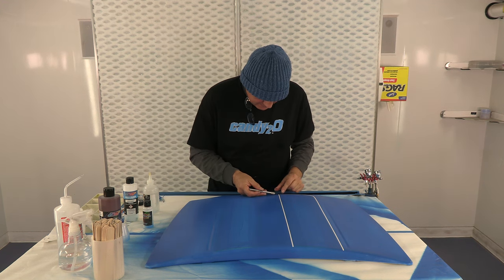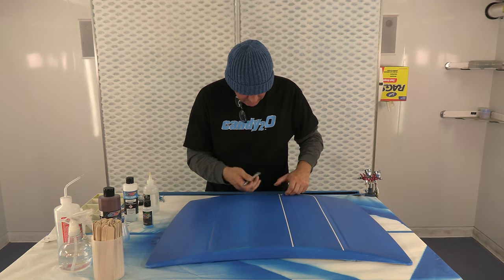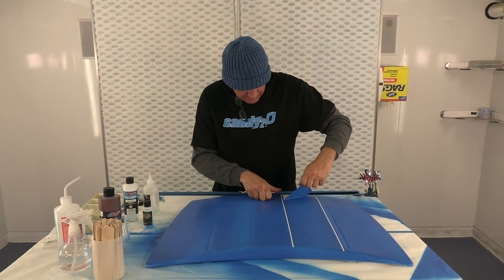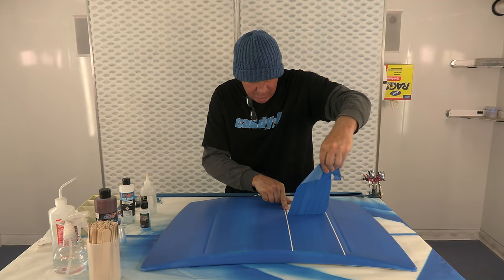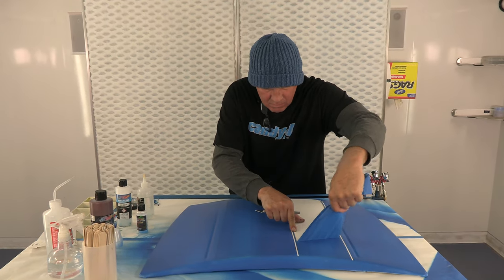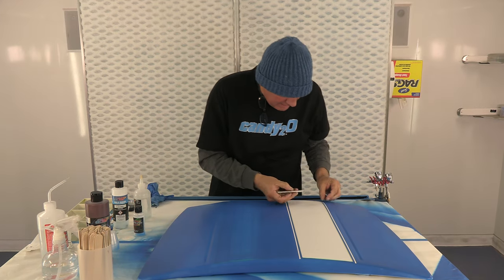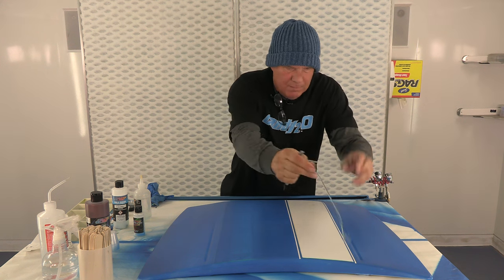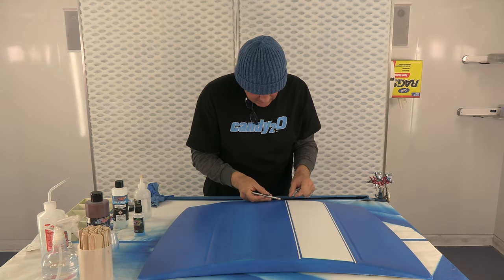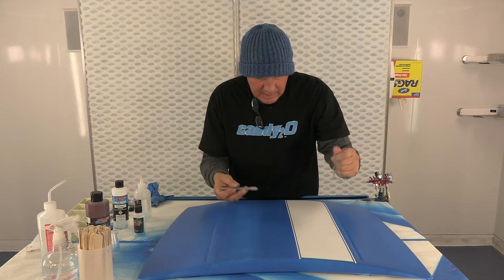Now I'm just going to peel the tape off so you can see the stripes. Another cool thing about this is if you're trying to make something look a little bit messed up, you don't need to be so worried about cleaning everything, or dust, or any of that stuff — sometimes it can add to it.